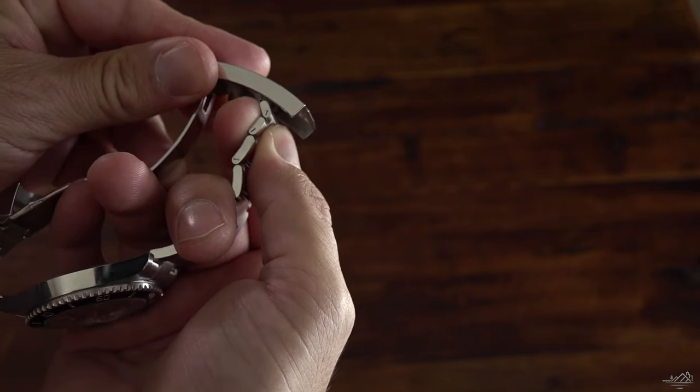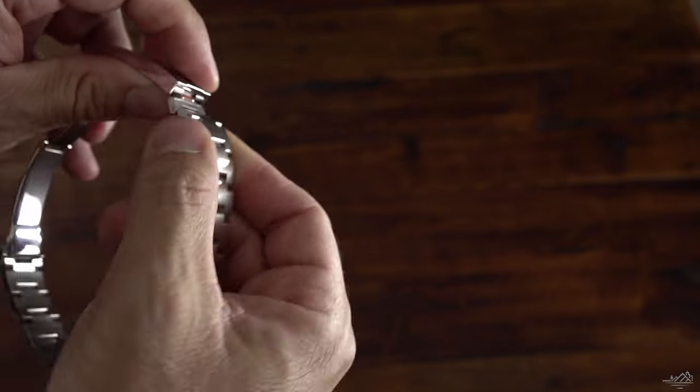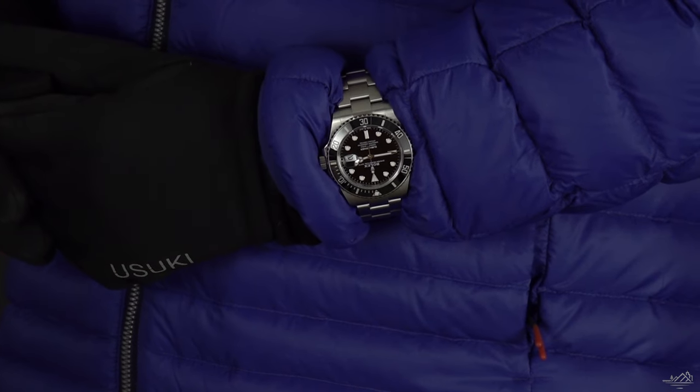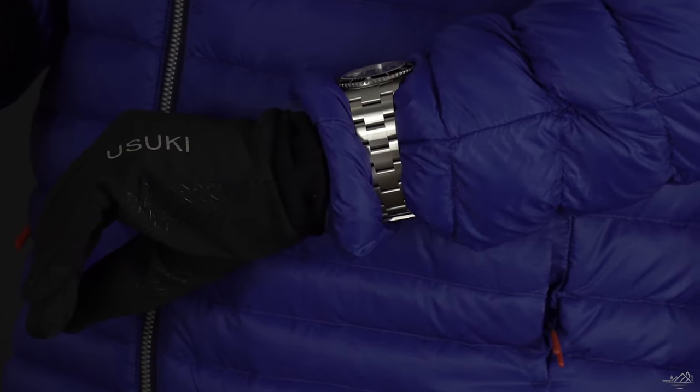The quick-lock system — whatever Rolex calls it — is extremely useful in conditions like this. Just like putting it over a wetsuit, it works just as well to make it bigger quickly and easily with no tools, to put over a jacket. In sub-zero temperatures I don't always want to be lifting up my jacket and letting all the warm air out. So it's a great system — I'm really wishing my Explorer II had that because it was very, very useful under these conditions.